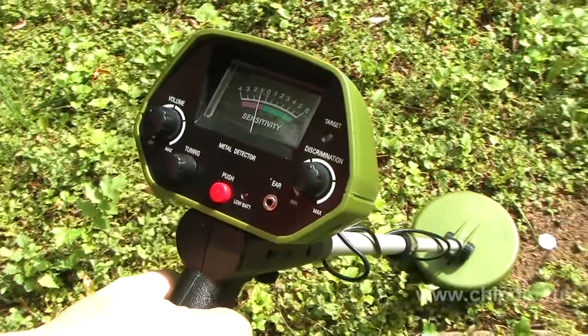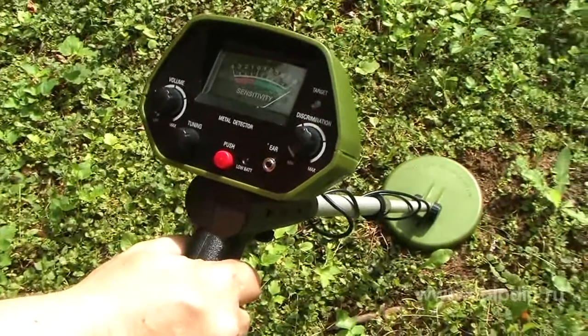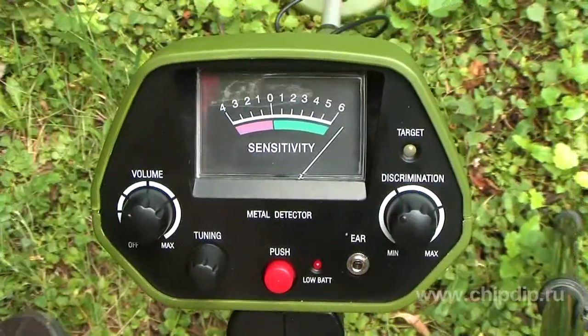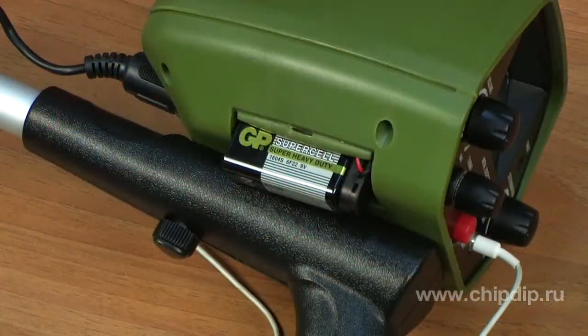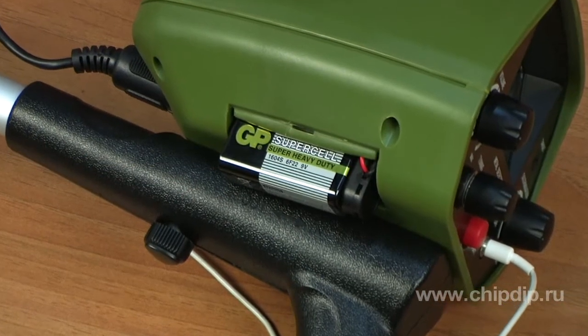The main feature of our device is that this detector distinguishes ferromagnetic metals — iron and steel — from non-ferromagnetic metals such as gold and silver. When the detector finds metal objects, the arrow on the display deviates and a signal sounds. Indications depend on the type of metal detected.